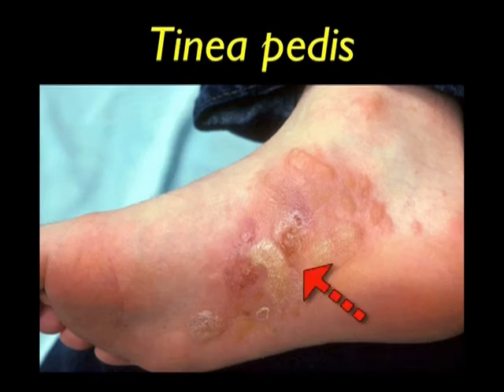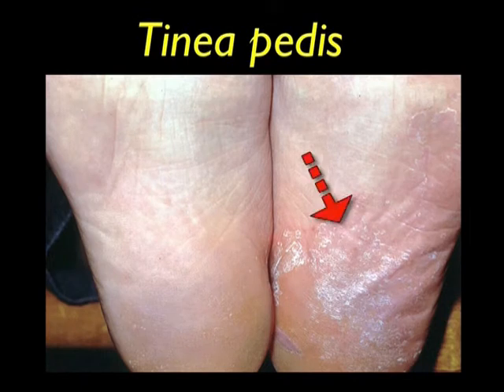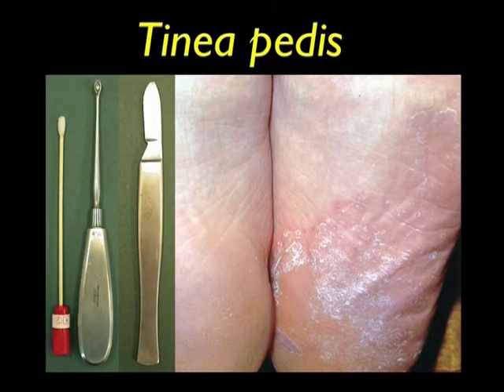Vesicular type tinea pedis showing numerous blisters with a serous exudate. The blister roof is the most important specimen to collect. You will need a pair of small scissors and forceps to detach the blister roof. Also swab the lesion to finish the collection. Tinea pedis showing dry scaling lesions on the sole of the foot. You will need a bone curette or blunt scalpel to scrape the scaling areas. Swab the lesion to pick up any loose scales to finish the collection.